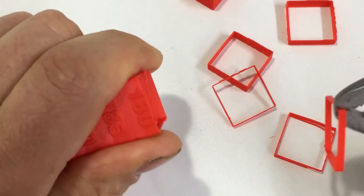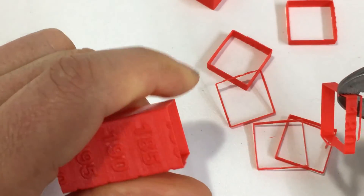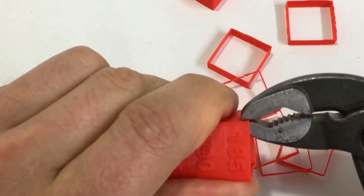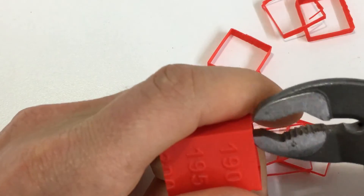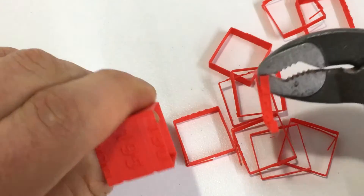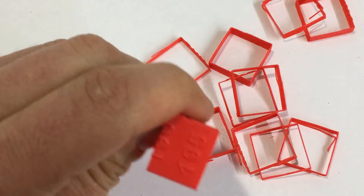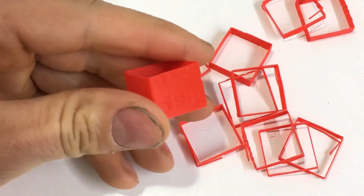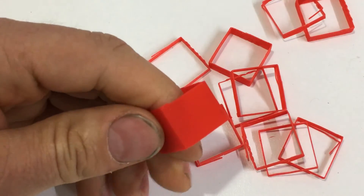Now I'll flip it around and go to 180 to see what that adhesion is like — and it comes apart a lot easier than where I was at 200. At 180 it comes apart pretty good. Let's keep going down to 185 — 185 is a little bit tougher to pull apart. Now at 190, that's about the toughest I've come to yet. Double-checking back at 200 confirms it — 190 is the coolest temperature where it still had good layer adhesion.